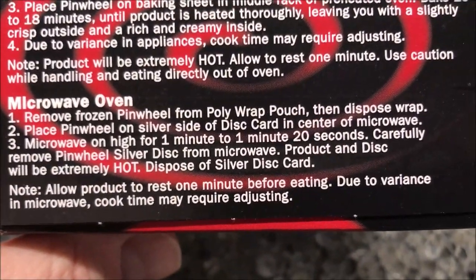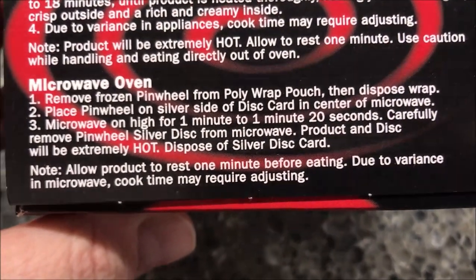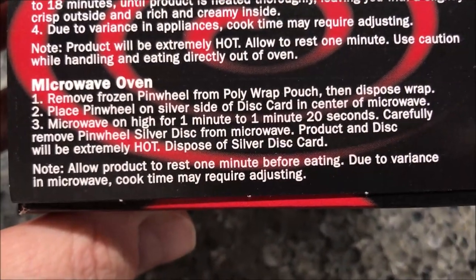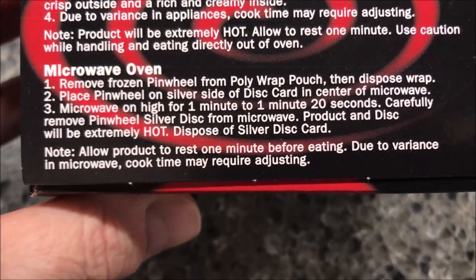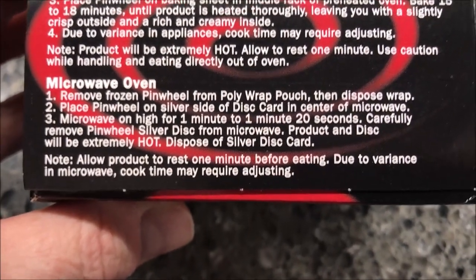So we're going to remove the frozen pinwheel from the wrap package, place it on the silver side of the disc in the center of the microwave, and microwave on high for one minute to one minute and 20 seconds. I'll probably do one minute ten — split in the middle. Just be careful because it's going to be hot. Then dispose of the silver disc and let it set for one minute before eating.